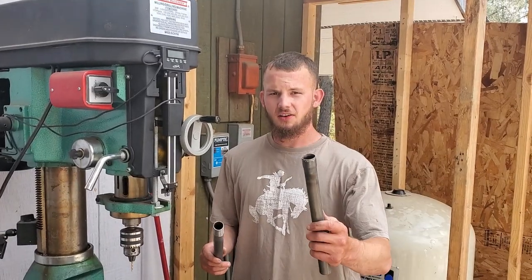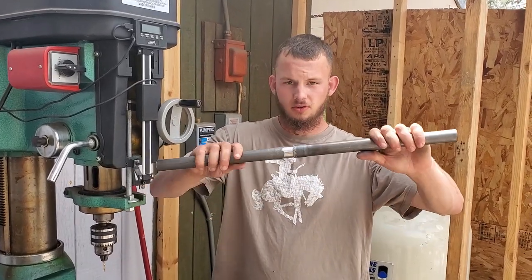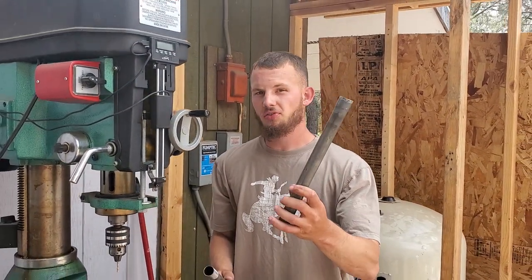We got this heated and forged out, and this one's sanded — really good fit. Now time to drill some holes in this guy.